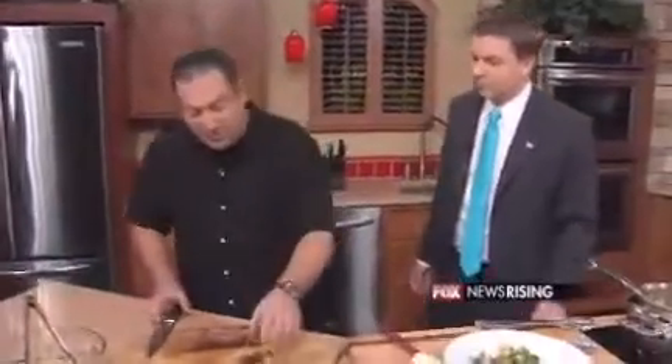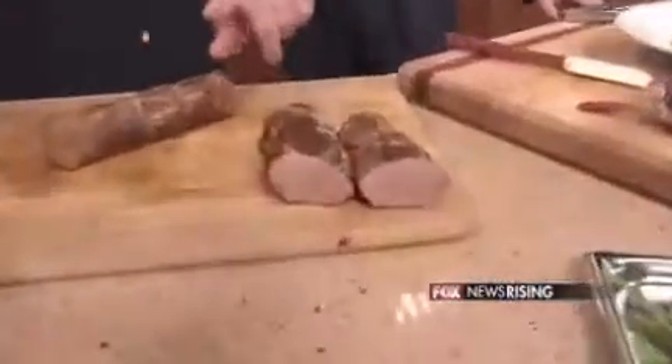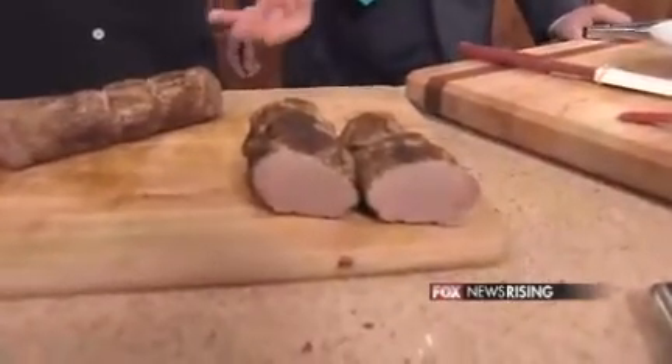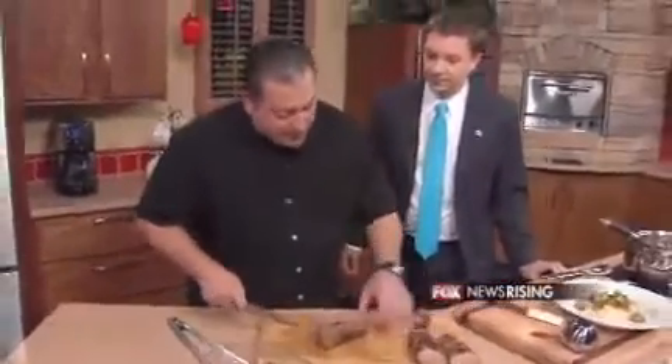We're going to get to our tenderloin, which we seasoned with some ground ginger, some cumin, some coriander. I'm not trying to brag or anything — perfectly cooked. If you use a thermometer and you know what temperature to pull it out — I like about 140 because it's medium, medium-rare — then you're going to get perfectly cooked pork every time.